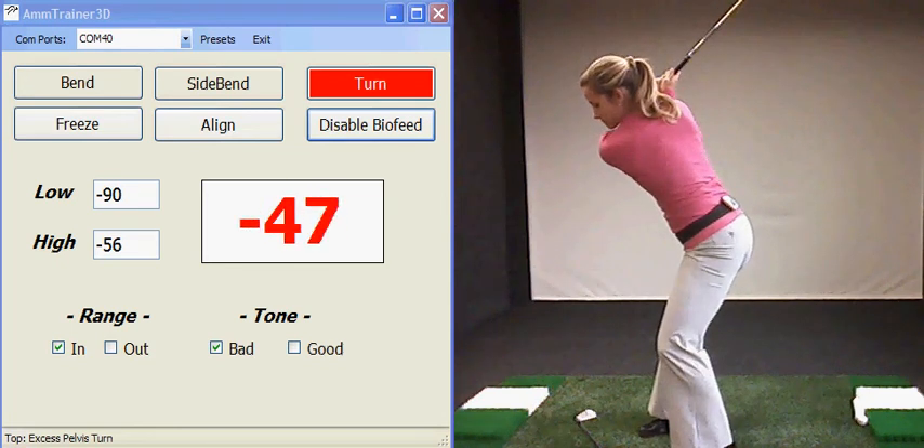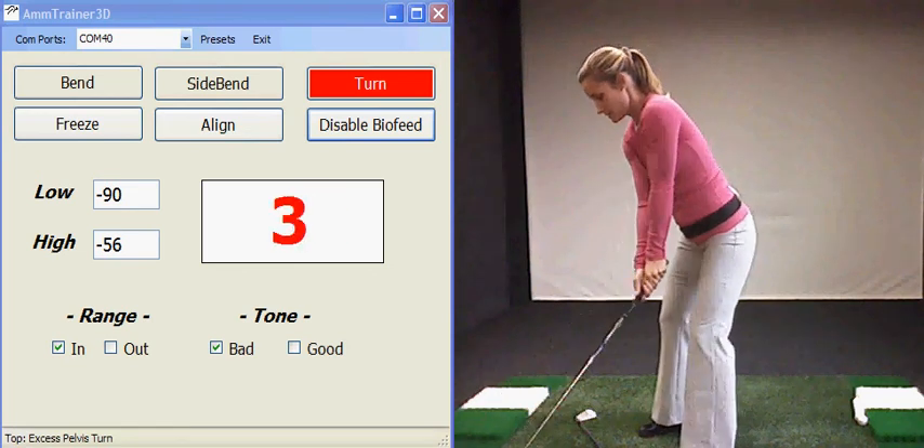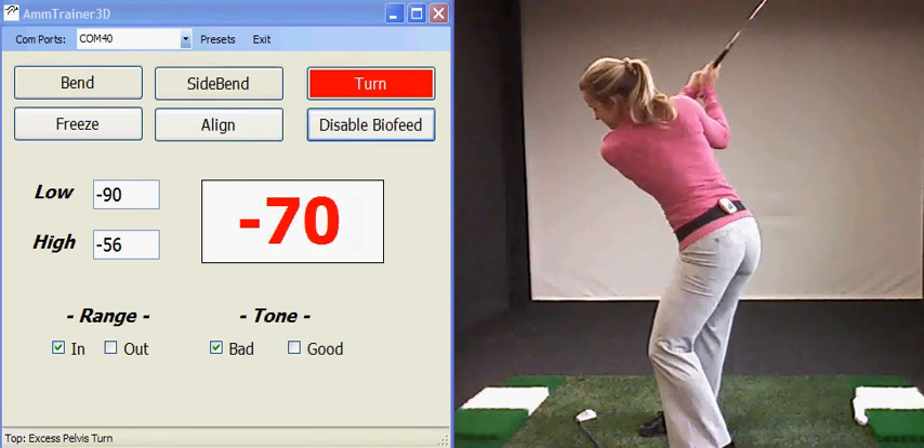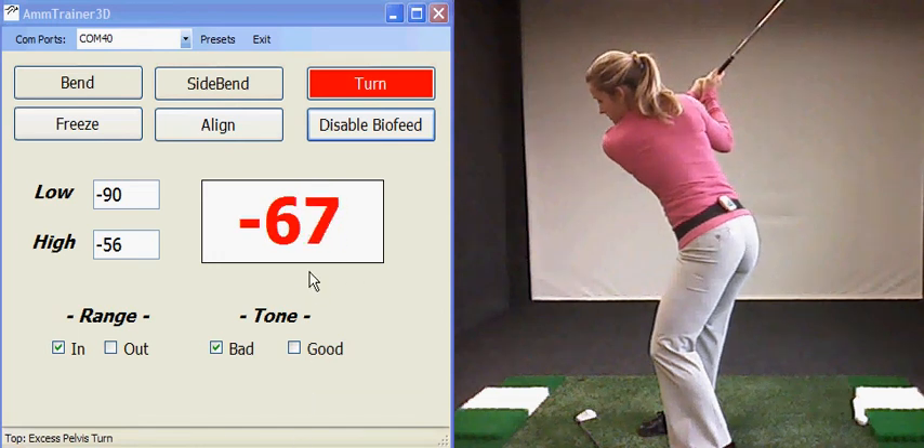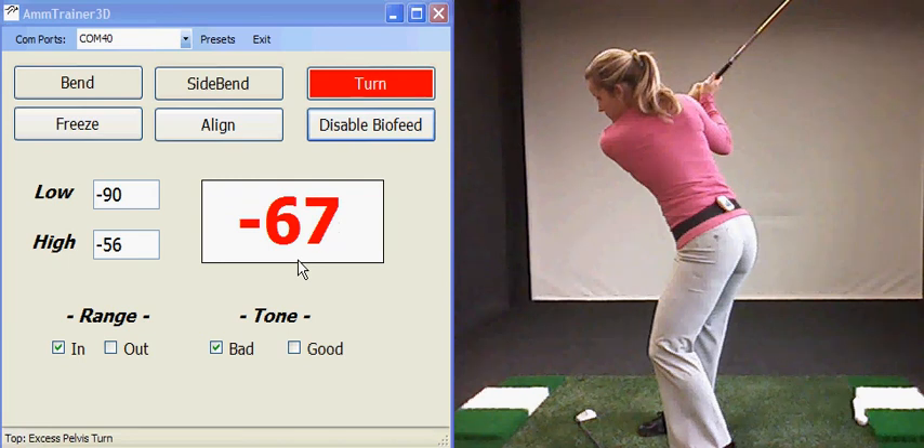Good. Alright, one more with the excessive turn. And what you can see is the numbers right here getting in excess of 56 degrees.